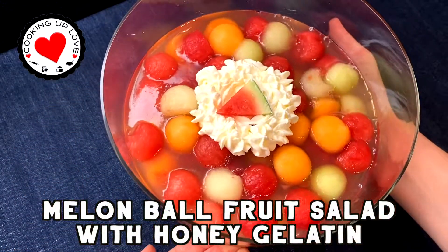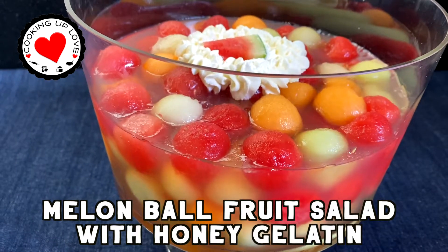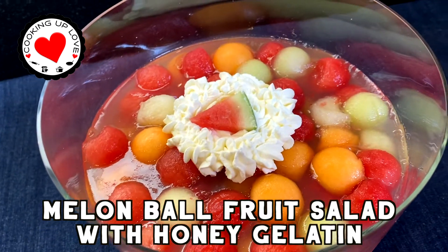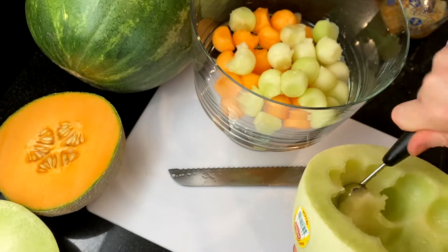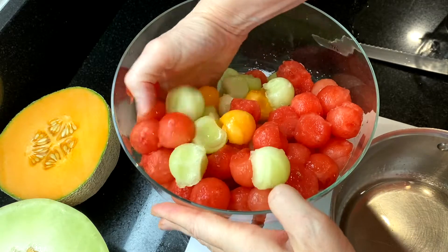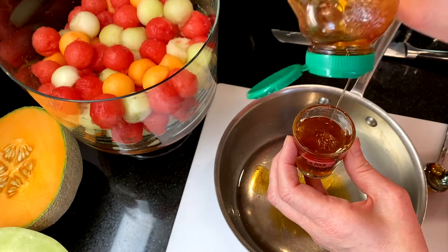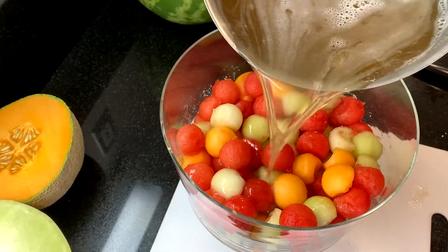Hi everyone, welcome back to our channel. Today on Cooking Up Love we are making our melon ball salad recipe. It is so easy to make and incredibly refreshing on hot summer days. It's filled with juicy ripe watermelon, cantaloupe, honeydew, and golden melon — use your favorite melons to make this summer salad. The melon is suspended in a light honey-flavored gelatin that keeps it cool and crisp, and it's perfect for every summer party.